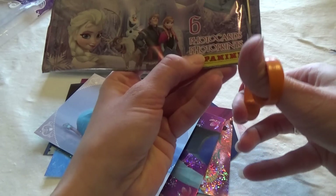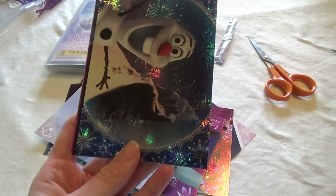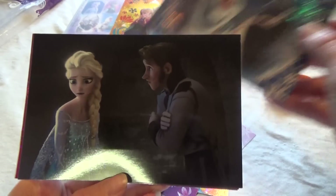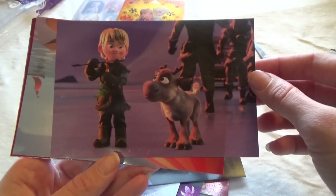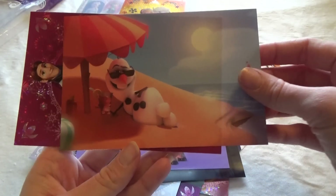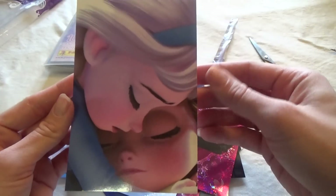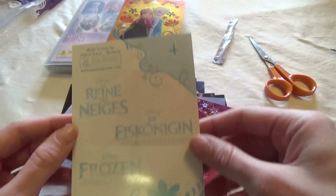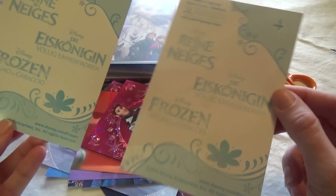So the last one. There's another checklist inside. Olaf — oh, that's a cute one — and in the summertime, and this one, that is so cute. They have numbers on the back so you know where to put them in your album, and the special card also has a number.